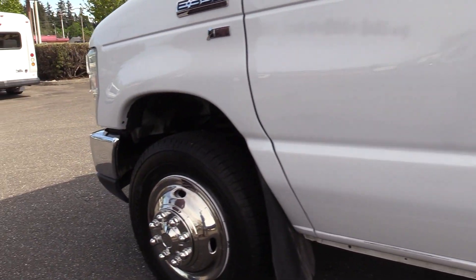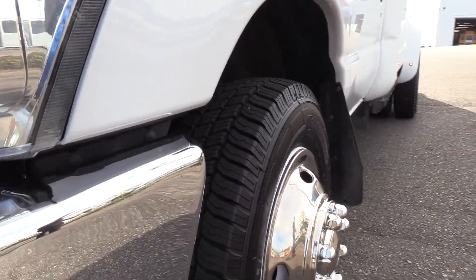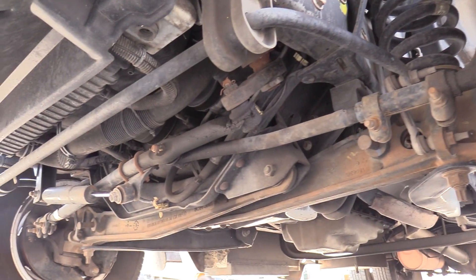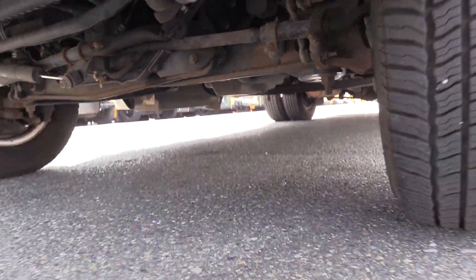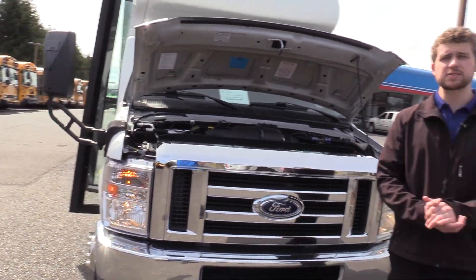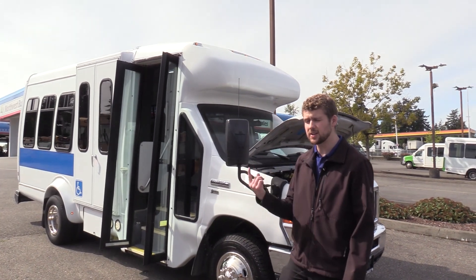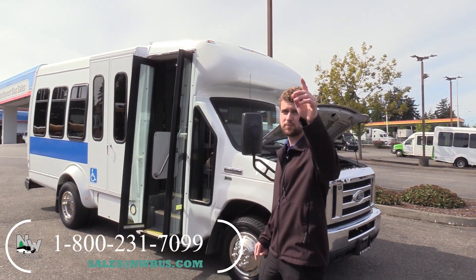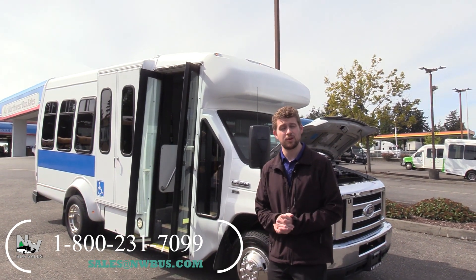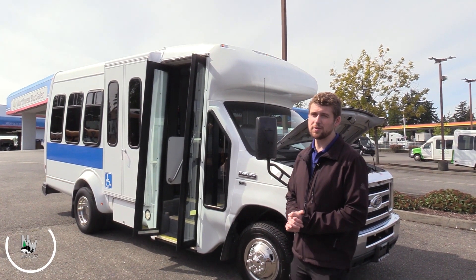Last but not least, Eric's going to show you the front driver side tire. If you haven't noticed, these also have stainless steel wheel covers on them, giving them a little extra shine. Thank you for watching this Northwest Bus Sales exclusive video tour. If you like this bus or any other buses in our lot, you can call us at 1-800-231-7099, visit us at nwbus.com, or email us at sales@nwbus.com. Thank you very much for watching.